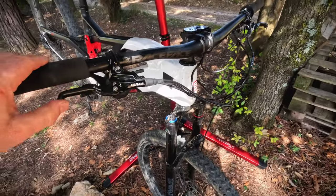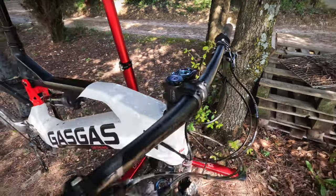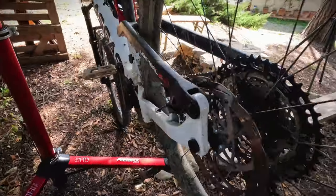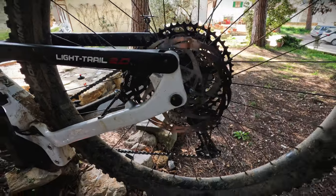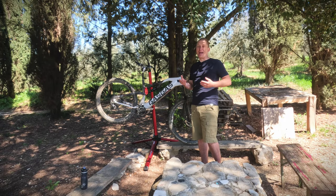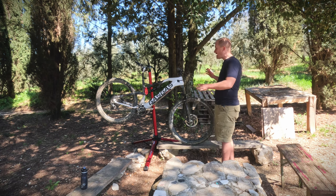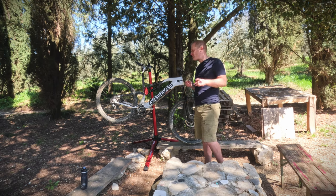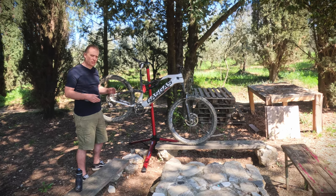I've noticed something very interesting about this bike — the brake choice. It has Formula Cura 4 brakes on it. In my opinion, Formula Cura 4 brakes are some of the nicest brakes on the market. They have a feeling and consistency under braking that you cannot find on many other brands. With e-bikes, where you have extra weight, it's important to have better quality brakes, and these are absolutely fantastic. The battery can be taken out of the frame and charged in the garage or in the house. It also has a Gas Gas hydraulic seat post, so you can always find the optimal ride position on descents or climbs.